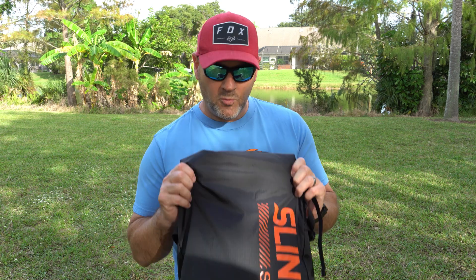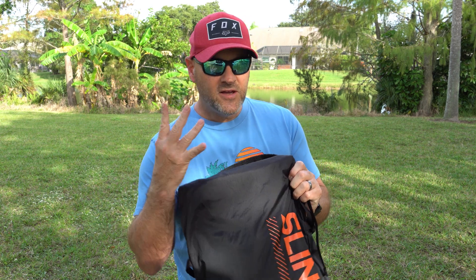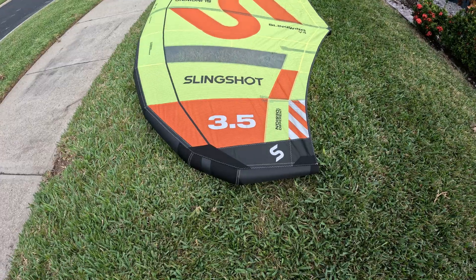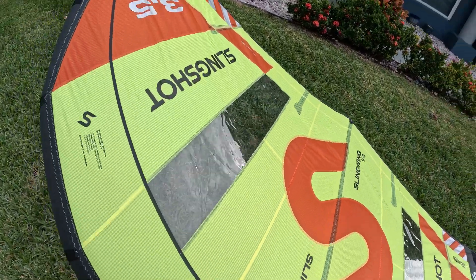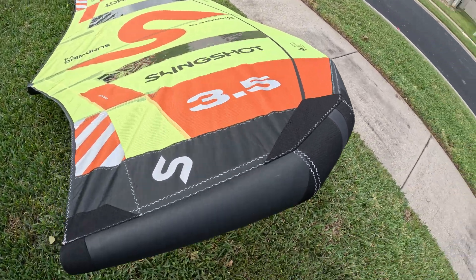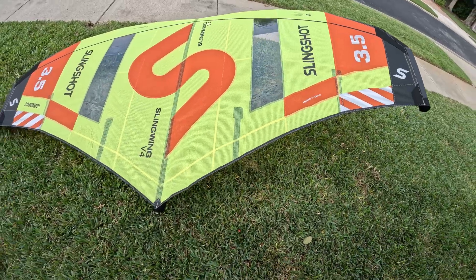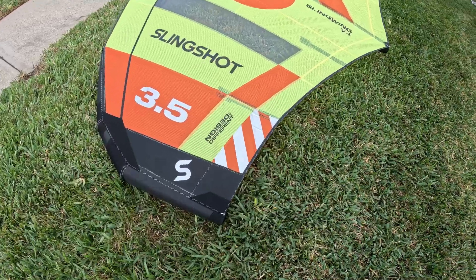This is Dean with People Creative and we've got the 2024 Slingshot Slingwing V4. The wing is out of the bag and this is the 3.5 — it pumps up to 10 PSI, so that leading edge is very stiff, as stiff as anything else I've seen out there on the market.